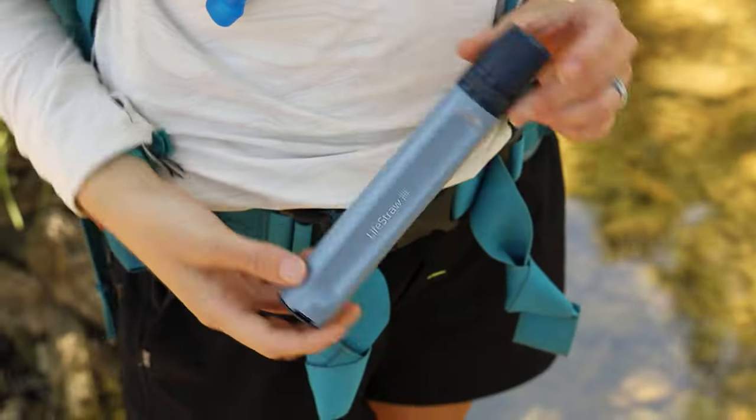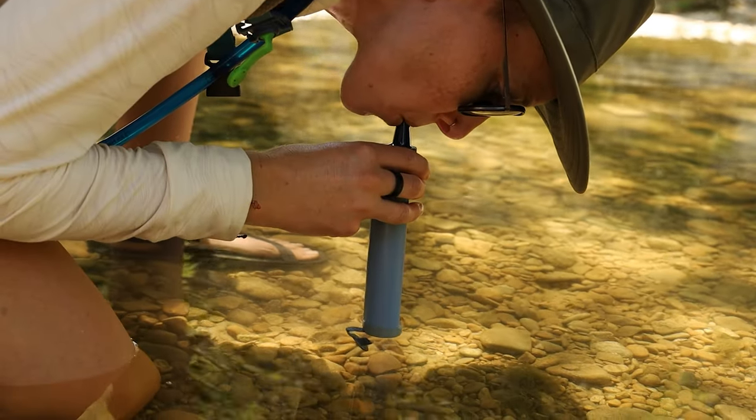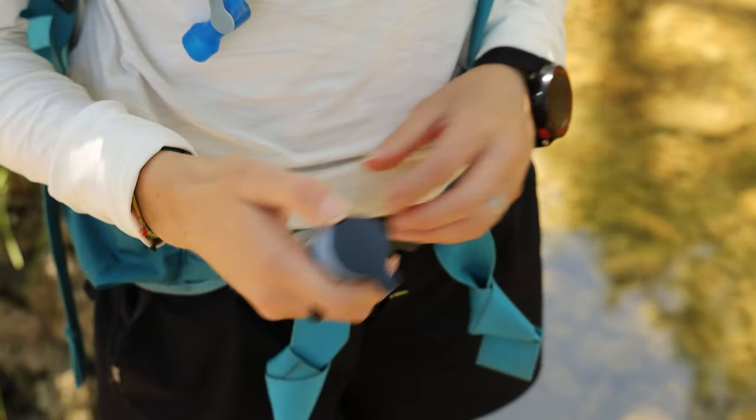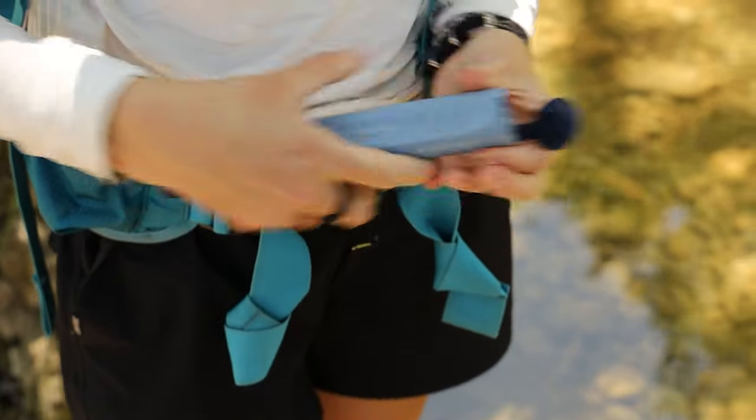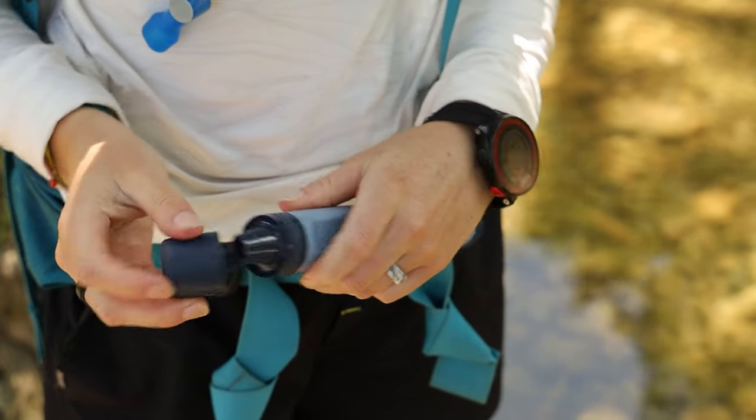As for what we thought of the LifeStraw PEAK series after doing a little testing — we liked them. The whole PEAK series is way more versatile than I initially thought. Take the straw, for example. I thought it was mainly just for bending over streams and sipping, but it can also be hooked up to a water bag, a hydration reservoir, or a plastic water bottle and used as an external filter system.